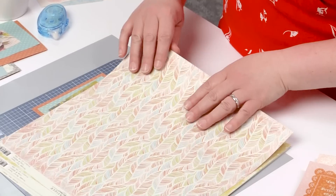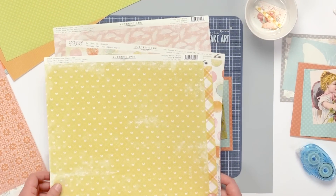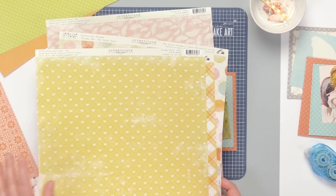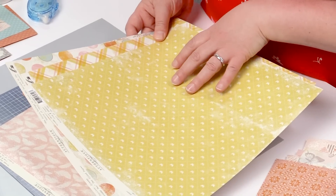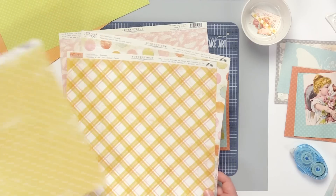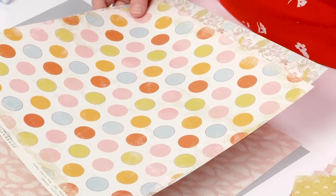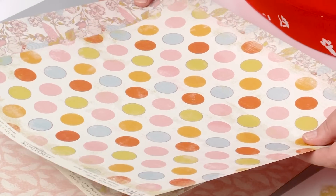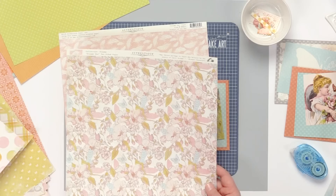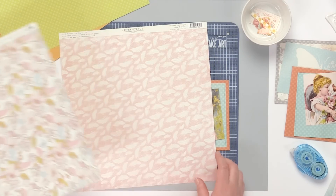Every one of our papers has some fun patterns. Authentic Paper is vintage with a modern twist, so you'll notice that a lot of our patterns are very modern but they have nice fun detailing and distressing. We have nice bright patterns and colors, and all of the papers have these beautiful textures and patterns that we're going to use today.